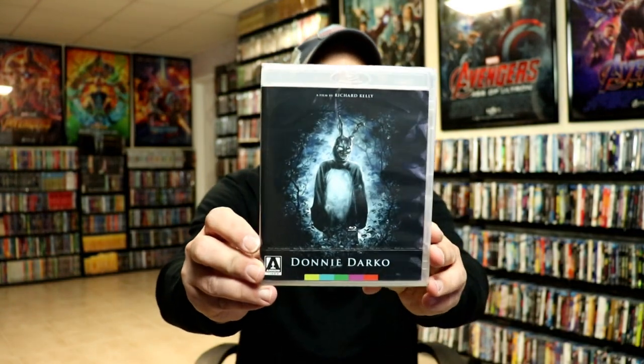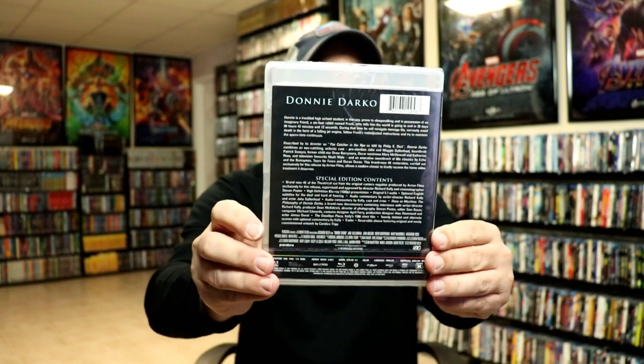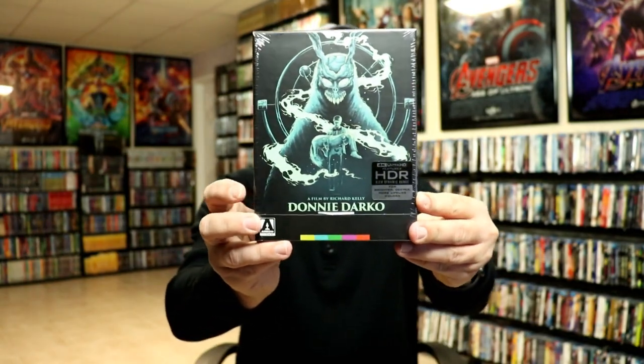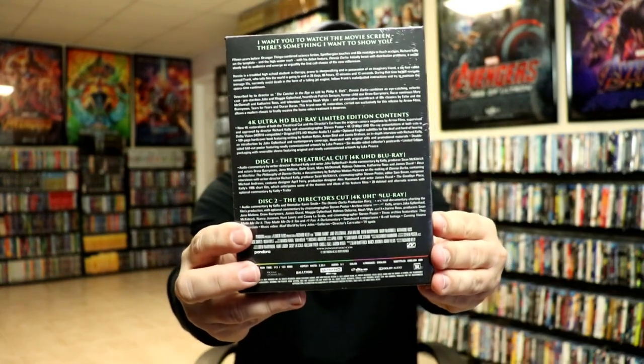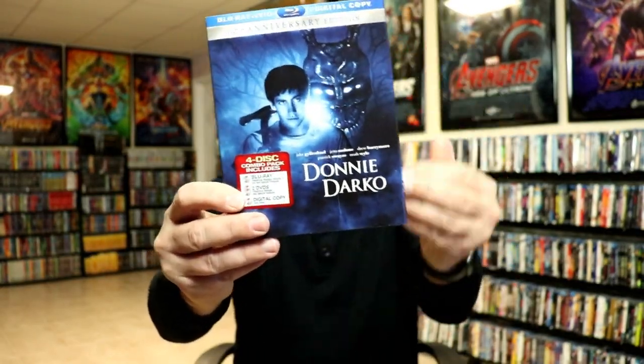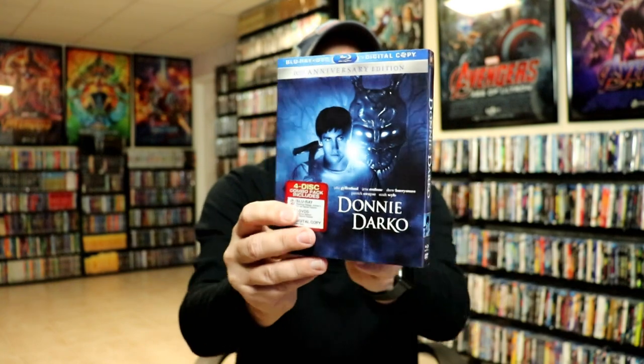I also wanted to take time to show you some of the other editions I have. I did get the regular US Region A edition of Donnie Darko, which I'll probably just go ahead and sell on Amazon since I really don't need it any longer. I recently picked up the 4K edition — really nice with the 4K Ultra HD and all the special features. And I do have the original 10th Anniversary Edition, which is a 4-disc set that I'll still continue to hold on to with the slipcover.